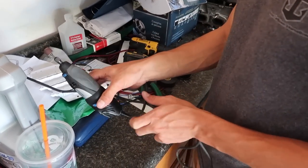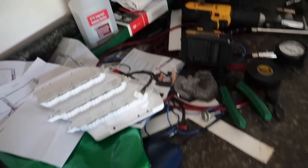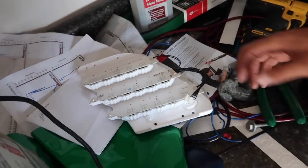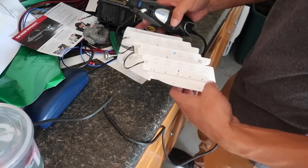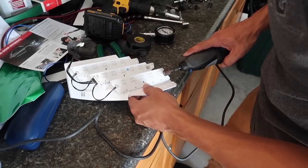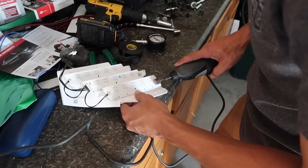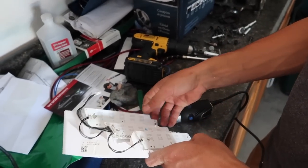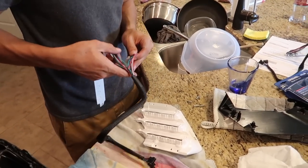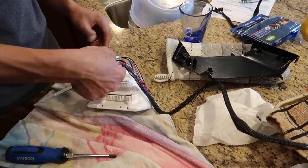Quinn says we have to Dremel the stock LEDs out — or just the clips that hold them in. Two on each side. And now they can come out. That's the stock ones. And here are the new LED strips, which simply go on there.